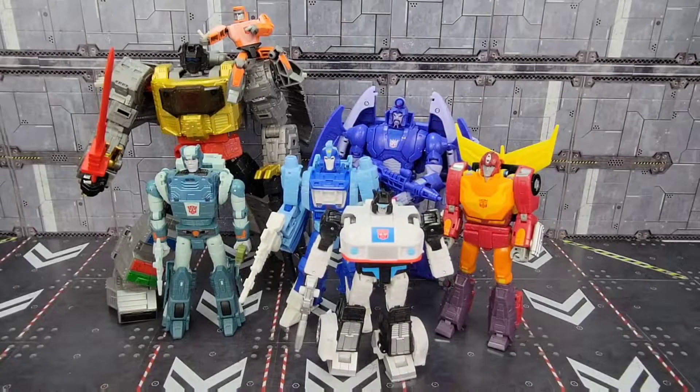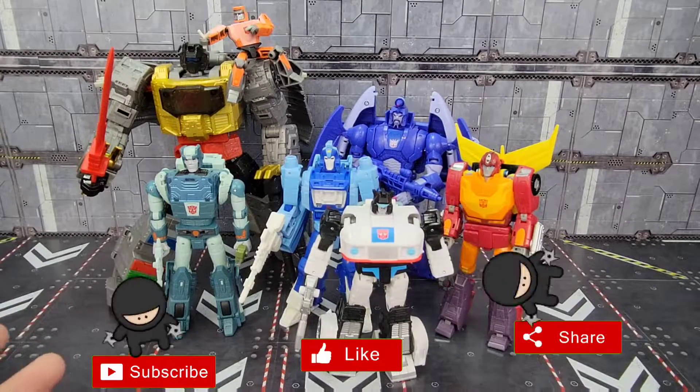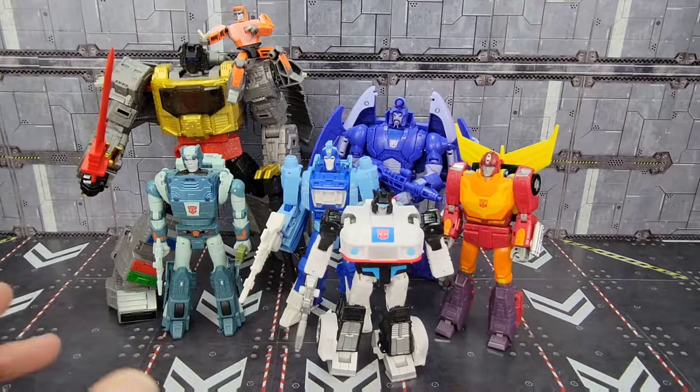Howdy folks, it's Kato again with something I like to do every once in a while when I collect a complete wave of something, and that is do a wave overview. Today I'm going to take a look at Studio Series 86, Wave 1.